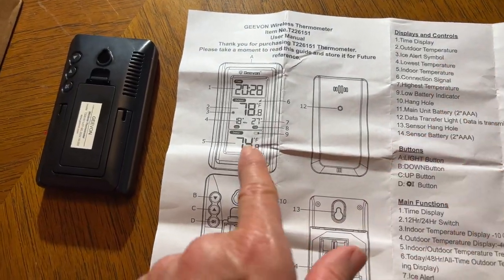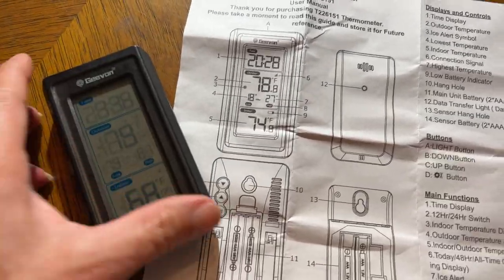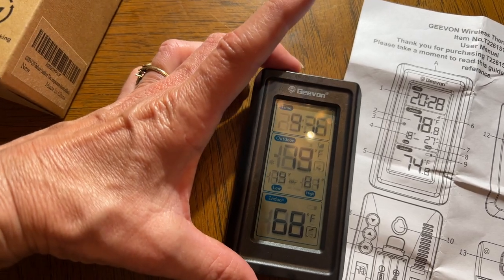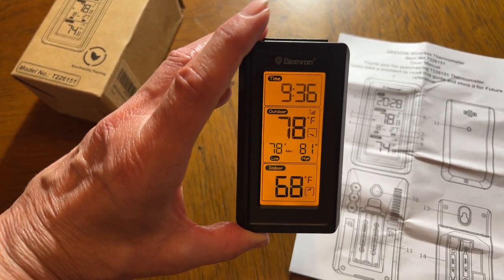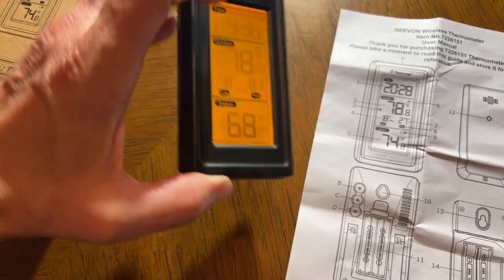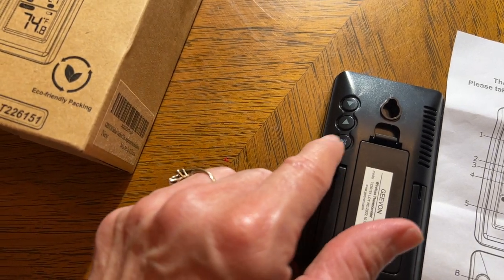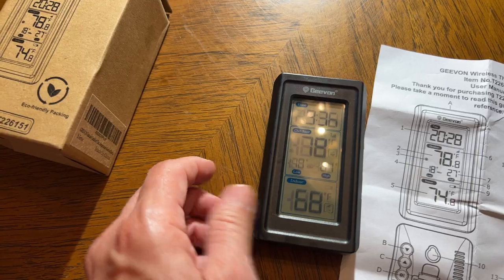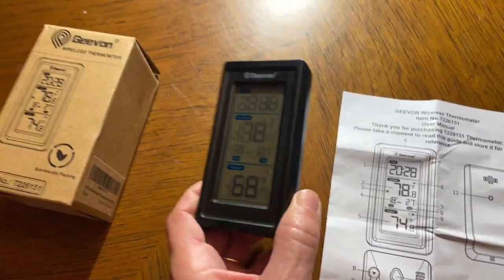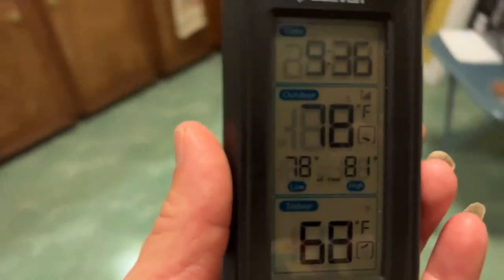A great feature — watch this — you just push the button on top and it's got a backlight. I've already set the time, and it's really simple. If you've ever set a clock radio, it's the same thing: push a button and use up and down to change the time. Now it's showing 78 degrees outside.